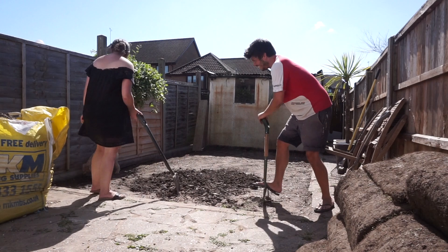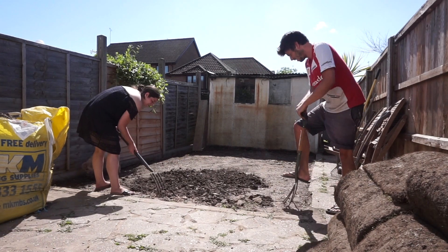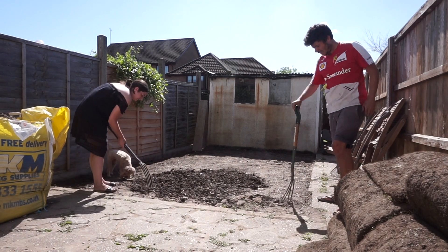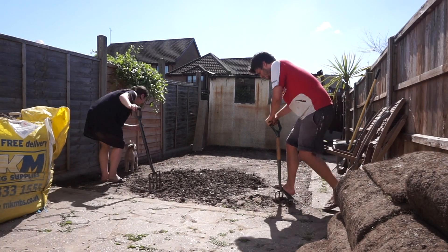We went around and churned up all of the soil with these forks, as you can see here, and then we went over the top layer of soil with a rake just to flatten it and get rid of any large lumps, so that the turf would lay nice and flat on the soil with no lumps and bumps in it.